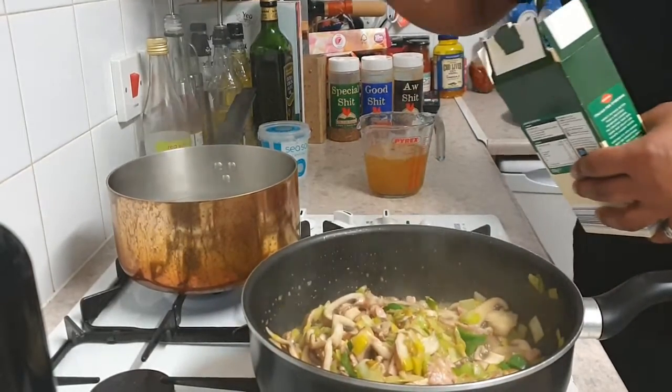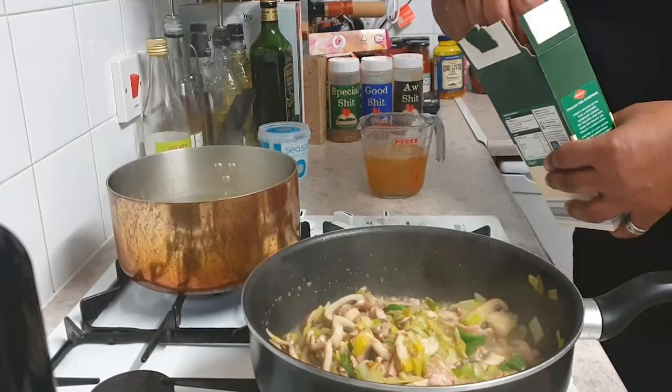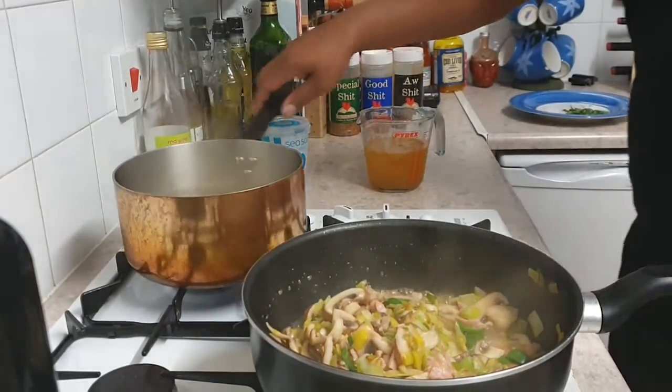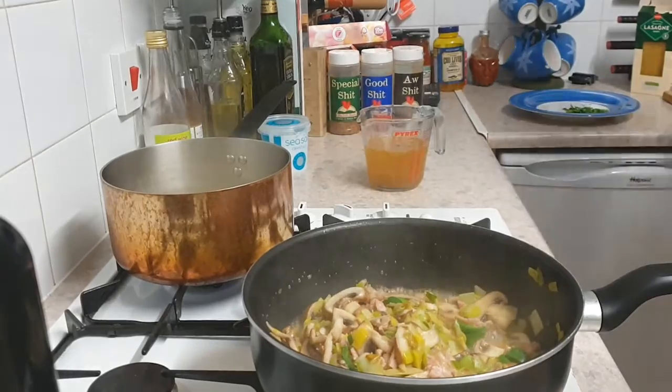By this time your boiling water should be ready for you to drop your pasta sheets in. Depending on how many you're feeding, I tend to do one sheet per person. Give it a little stir so the pasta doesn't get stuck together. In the meantime, your vegetable stock should be nice and ready.